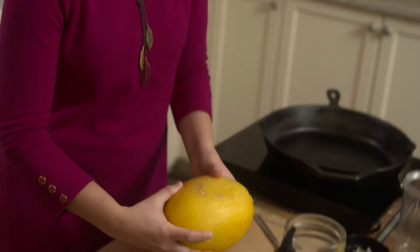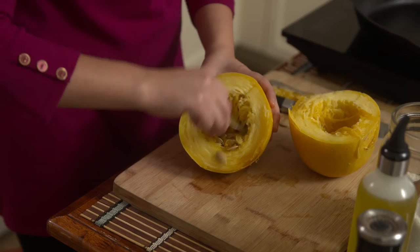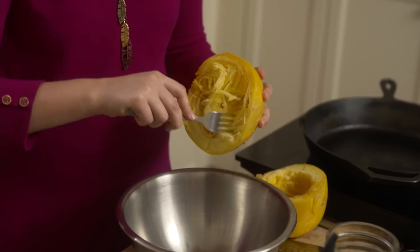For spaghetti squash, you want to cut it like this. This way, it allows you to get all these strands that look like spaghetti. So now I'm going to use a fork to take the seeds out, and using a knife, I'll just cut this off. Then just use a fork to grab the strands of squash from the shell and put it in a bowl.